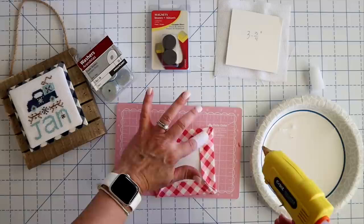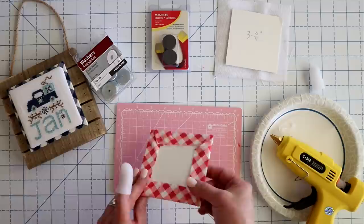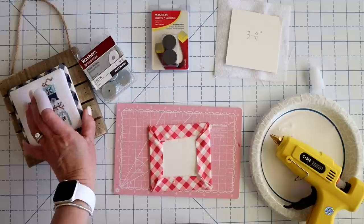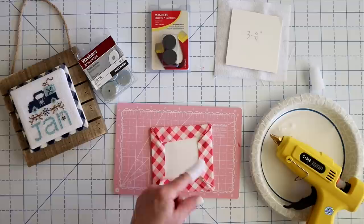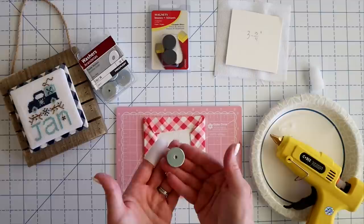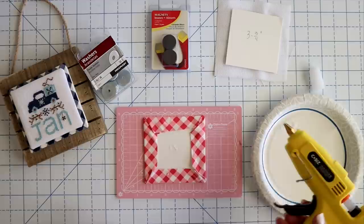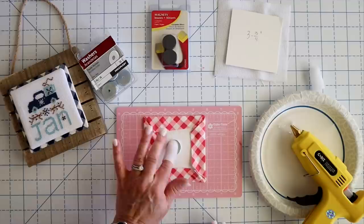If you want it to be fancy and you didn't want to see an ugly backing, you could cut another board, finish it the same way, and then place them wrong sides together so you'd have two finished edges. Because this is going on a backing piece, I'm not going to worry about it — but that would be an option if it was something hanging that might twist and show the back. Next thing we're going to do is take one of our washers and place it right in the middle. I'm just going to put a bead of glue right there and pop that on, just making sure it's relatively centered.